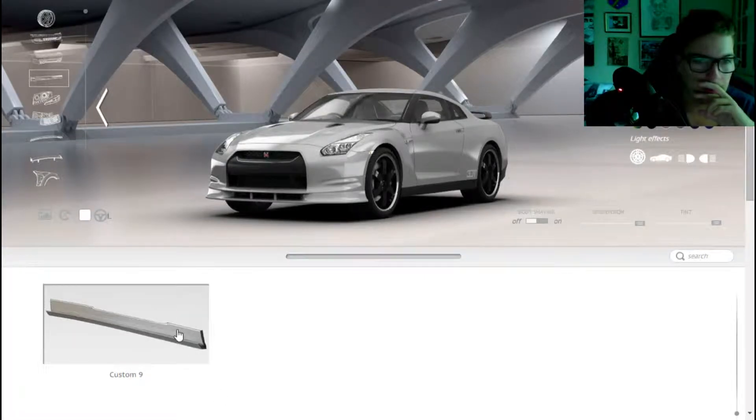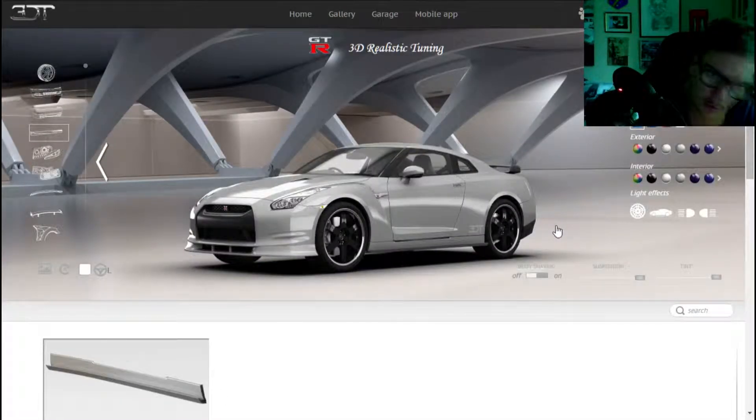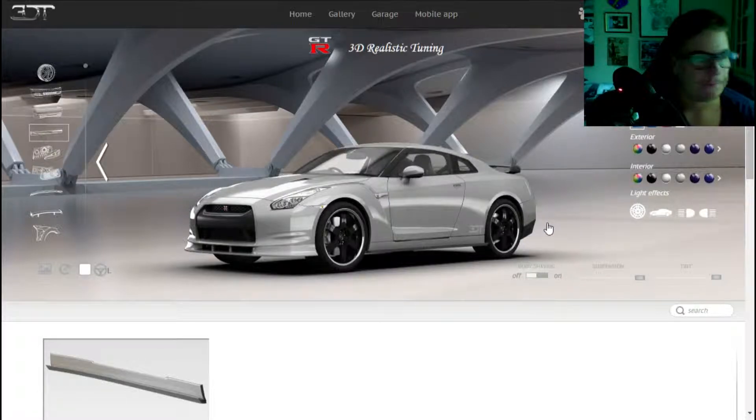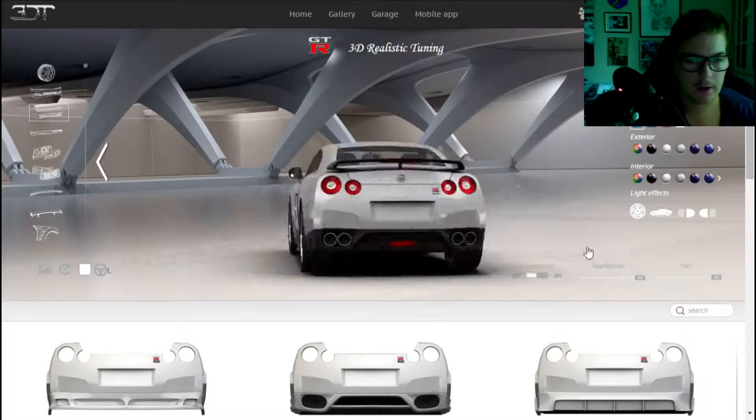Then we pick a nice, clean, non-carbon fiber side skirt, then we pick a back — the back part.